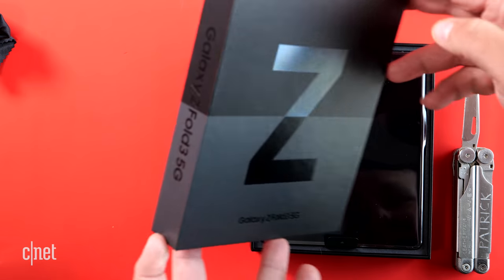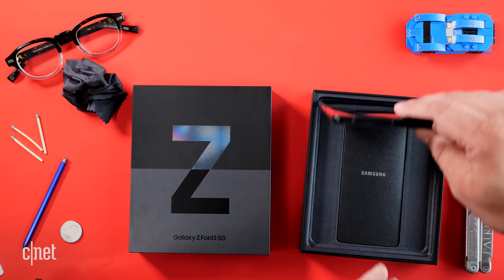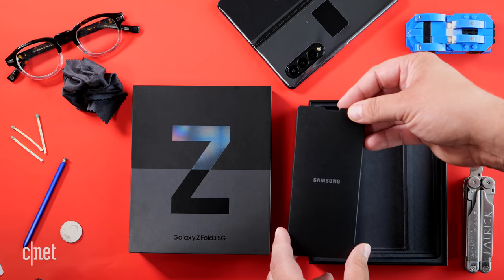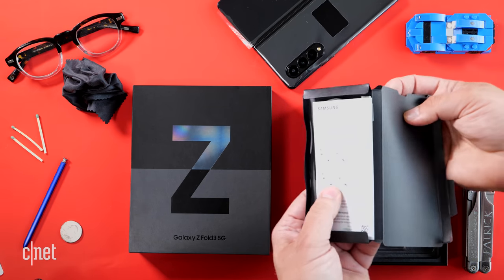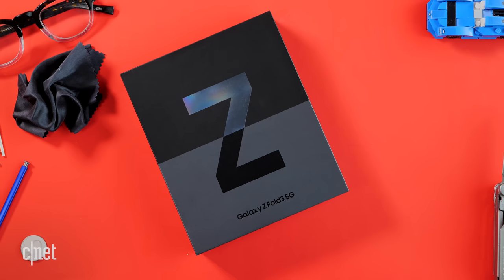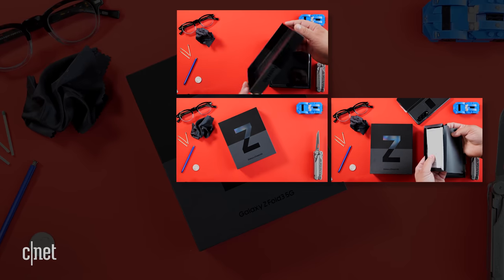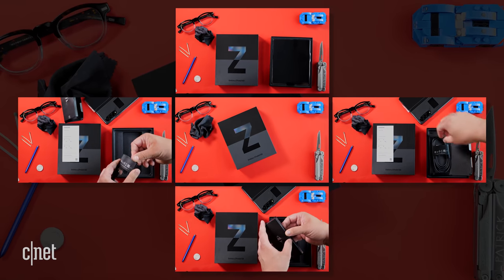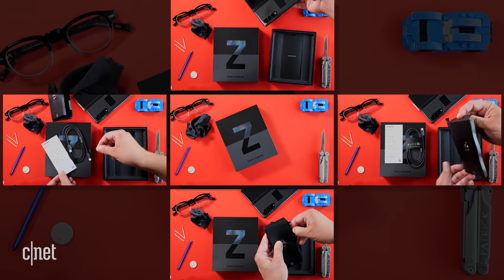Let's open the box up. We are greeted with the Galaxy Z Fold 3 wrapped in a protective layer of plastic. There is a black envelope here that says Samsung on it, and on the back side of the envelope is a SIM card tool. Inside we have some documentation as well as a USB-C cable, and that's it. So in the box of an $1,800 phone, you get the phone, documentation, a SIM card tool, a black envelope, and a USB-C cable. You do not get headphones, and you do not get a wall charger despite the Galaxy Z Fold 3 having support for fast wired charging.